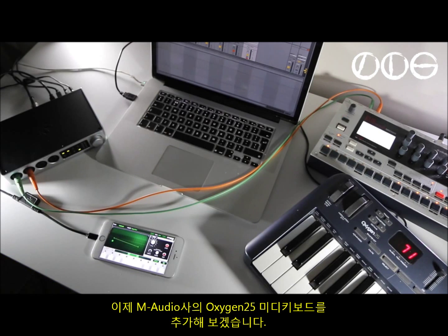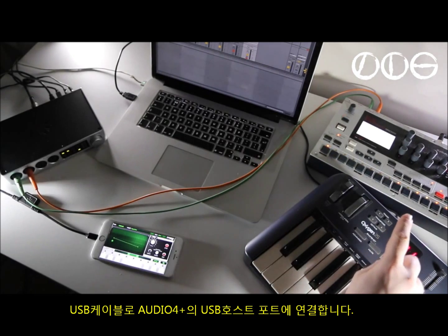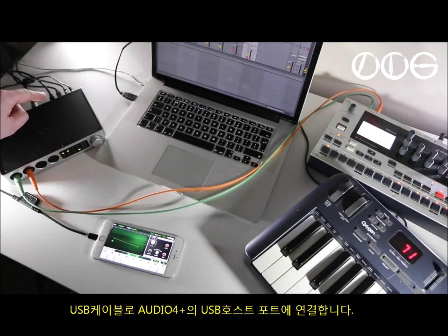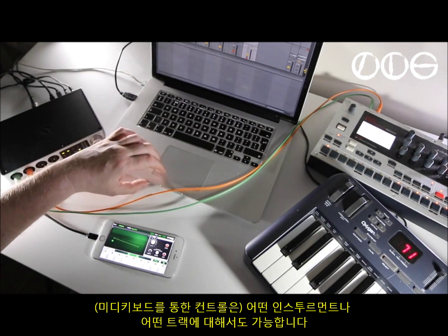Now I've added a MIDI keyboard — the M-Audio Oxygen 25. This is connected just by USB cable to the host input on the back of the 4 Plus. It's available for any instrument or any track I want to send it to.